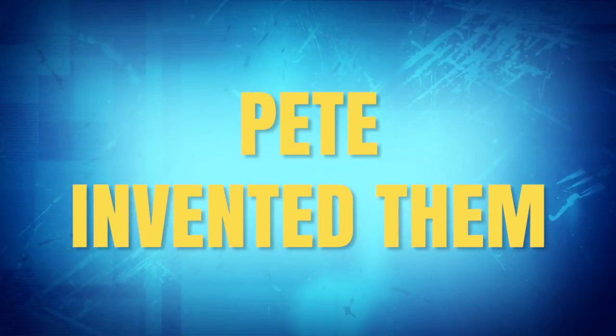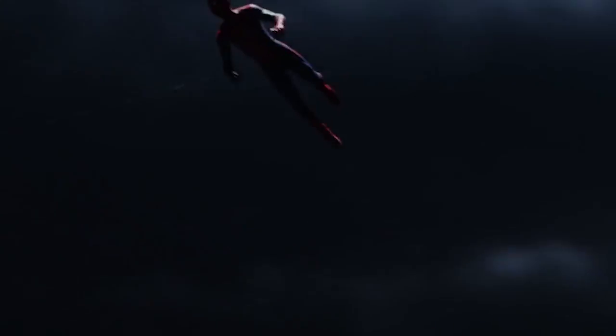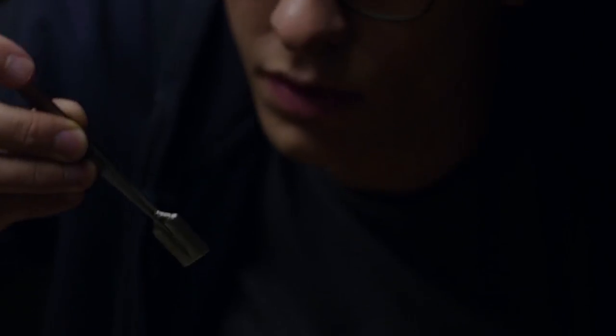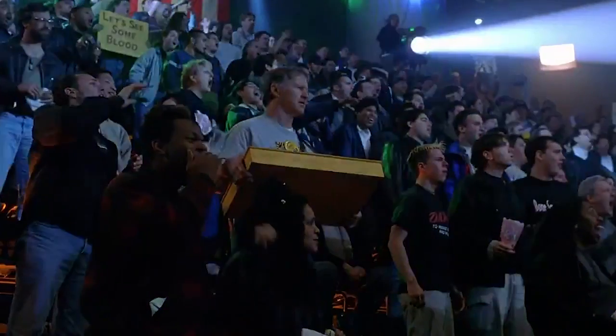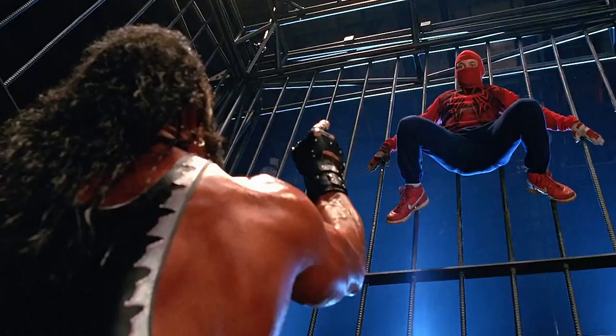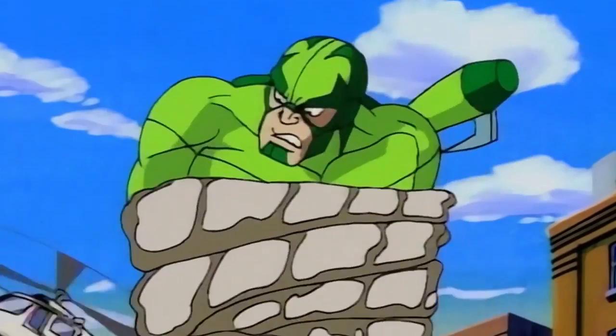He invented them. Before the bite of a radioactive spider granted him superhuman abilities, Peter Parker seriously lacked any sort of athletic coordination, social skills, and game with the ladies. What Peter never lacked was super genius level intelligence. Nothing demonstrates this better than the fact he invented the web shooters all on his own. Originally, they were built to help Peter succeed in a wrestling challenge, a decision that would lead to the most fateful event of the young teenager's life — Uncle Ben's death — and the choice to fight crime as Spider-Man.